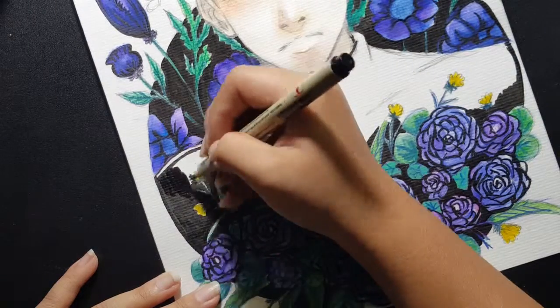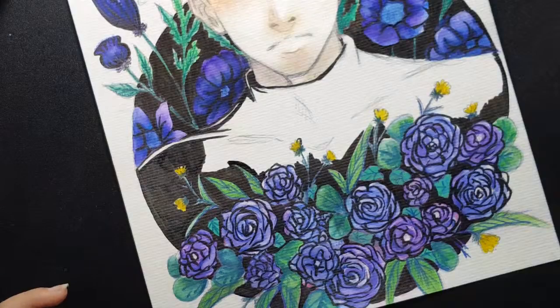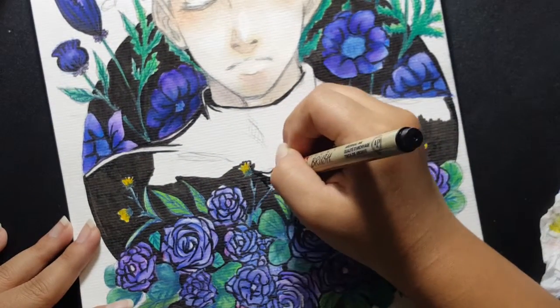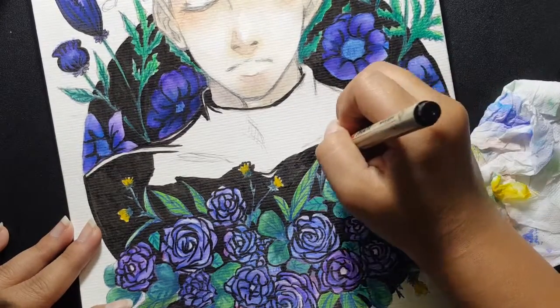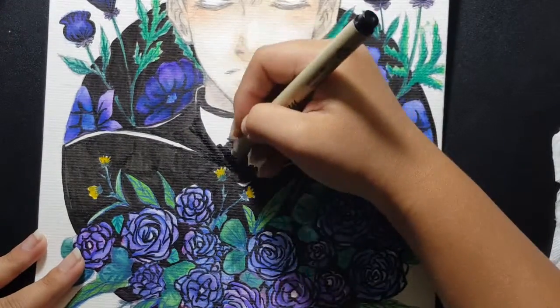I also colored his shirt with the same brush pen, because I like the intensity, and it's easier to color it — there's so much detail on it that it's hard to color with watercolor and a brush.